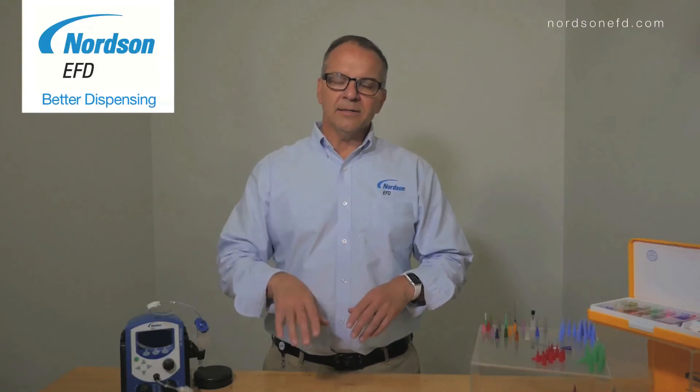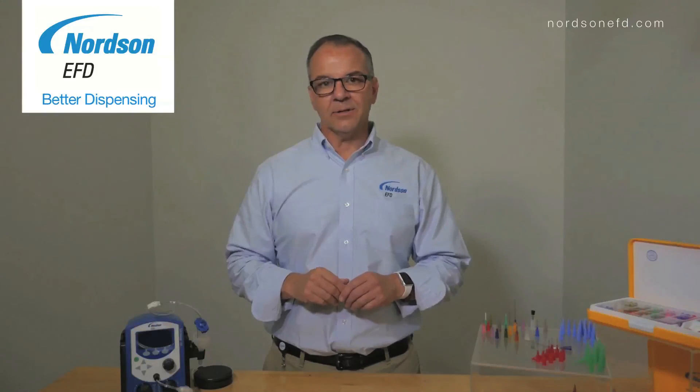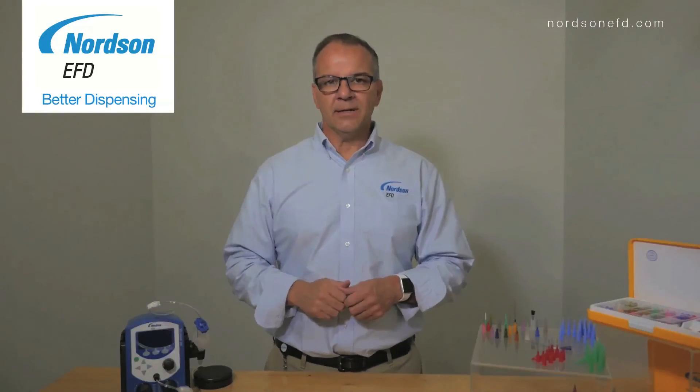With this information, hopefully you're well on your way to selecting the best dispensing tip for your low-viscosity fluid application. If you want to try samples, just visit our website. Thanks for watching.